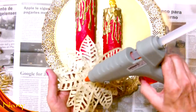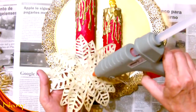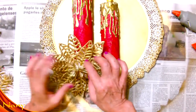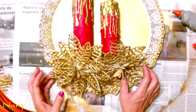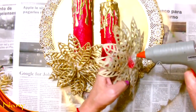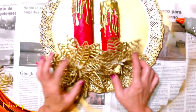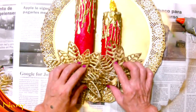Estas flores ya las estoy reutilizando, porque ya las hice en el video anterior, las coloqué en el trabajo anterior, y hoy las voy a colocar en este. Vamos a tapar la parte de la primer vela. Vamos a agarrar otra flor y vamos a tapar la parte de la segunda vela. Le voy a poner siliconas también, todo aquí abajo, para poder pegar muy bien. Miren qué belleza, qué elegante, lo lindo que va quedando. Esta corona para colgar en nuestra puerta de entrada de la casa.